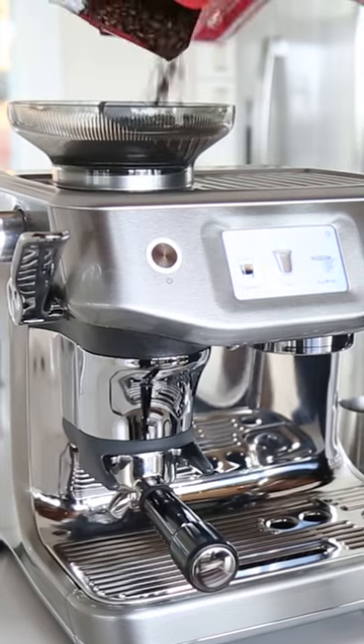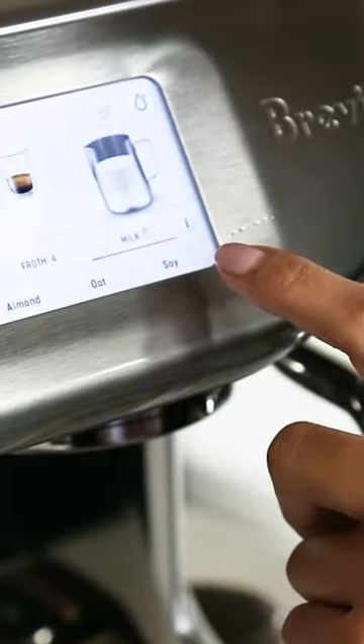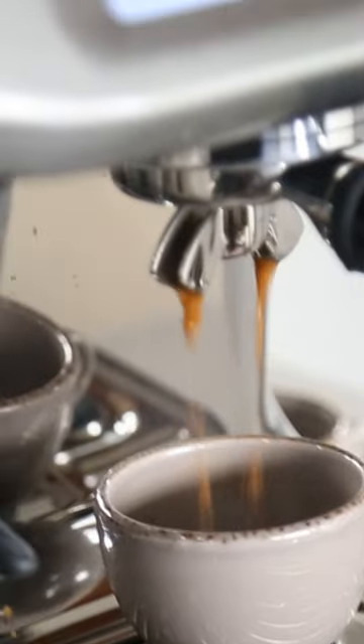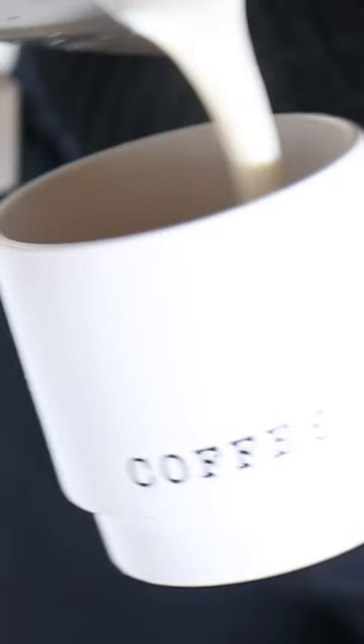All I have to do is pick my favorite of the day and it'll auto grind the exact amount of beans that I need. It monitors the brew and steams the milk on its own and it'll stop when the temperature is just right. Pour it into a favorite latte design and drink up.